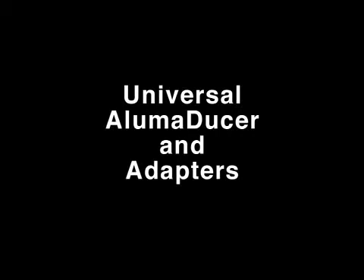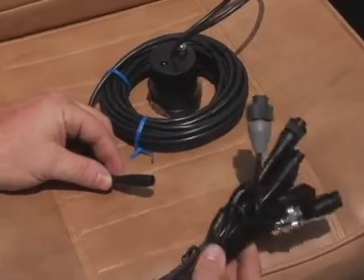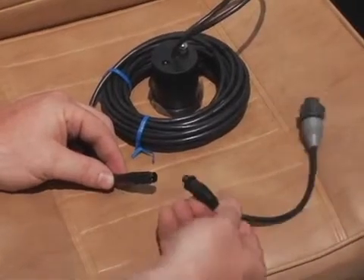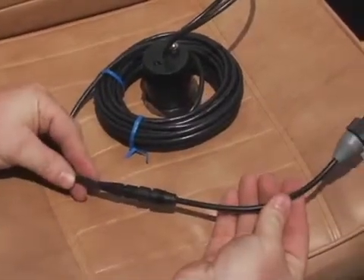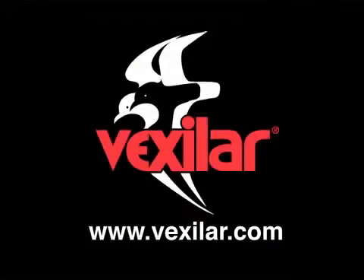Vexlar also has universal adapters available for universal sonar in trolling motors and for the Alumiducer. These adapters will fit most current sonar models. Simply select the proper adapter to match your particular brand and model and connect it to a universal Alumiducer. Vexlar offers adapters to fit most brands on the market today. Head to Vexlar.com for more information.